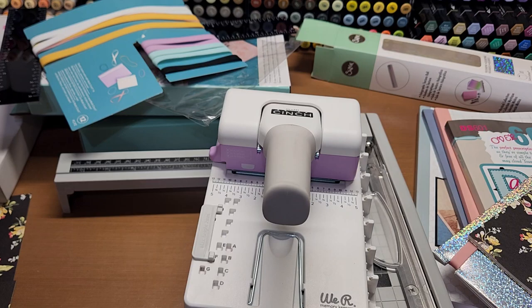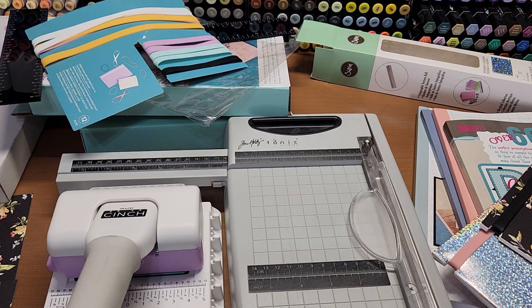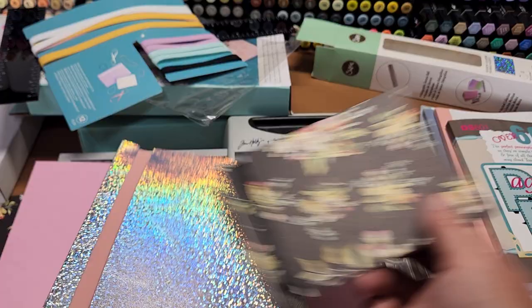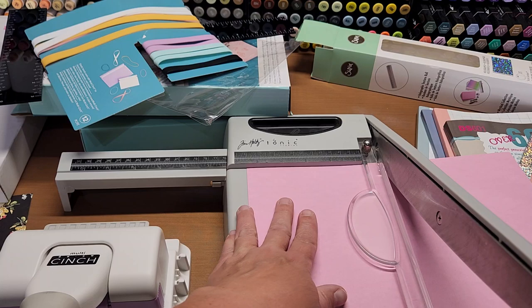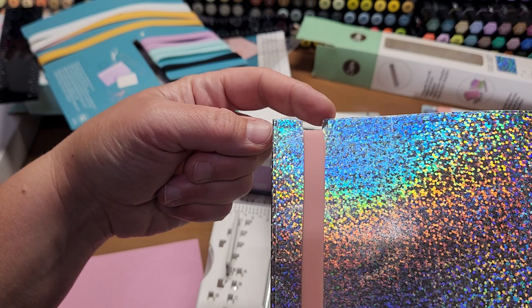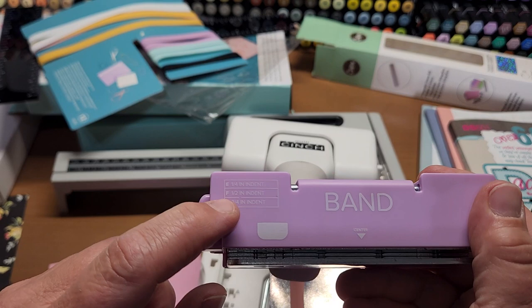Let me show you how to use the punch. I'm going to get an 8.5x11 sheet, cut it in half, and show you how the punch actually works. I've got some pink cardstock — I'll put a pink cover on the inside of this one so you'll be able to see. I'm just going to cut this 8.5x11 sheet lengthwise down to 5.5, so it'll be 5.5 by 8.5.